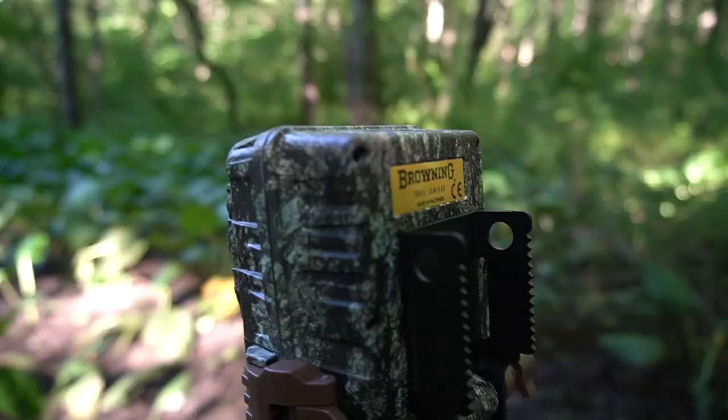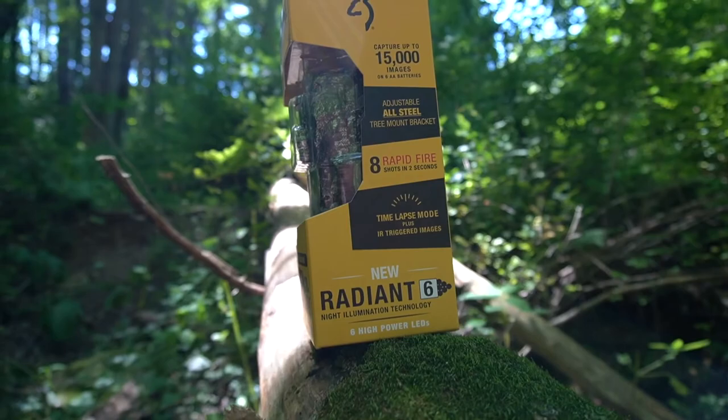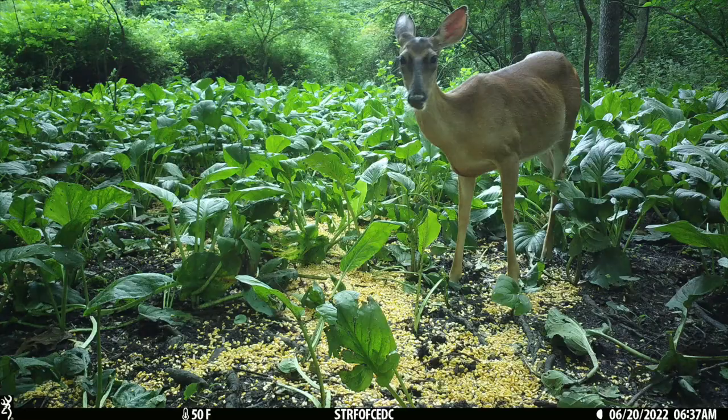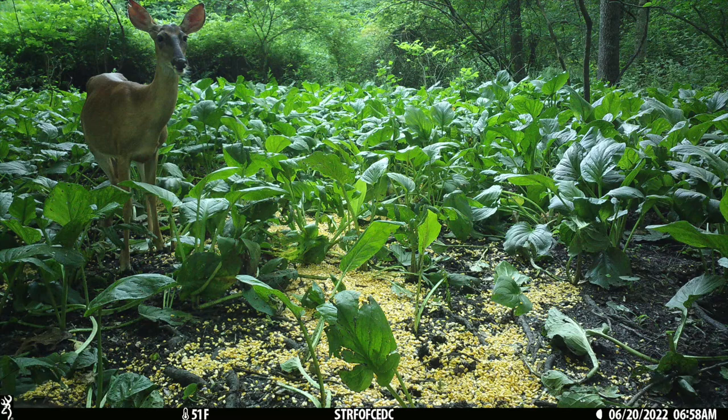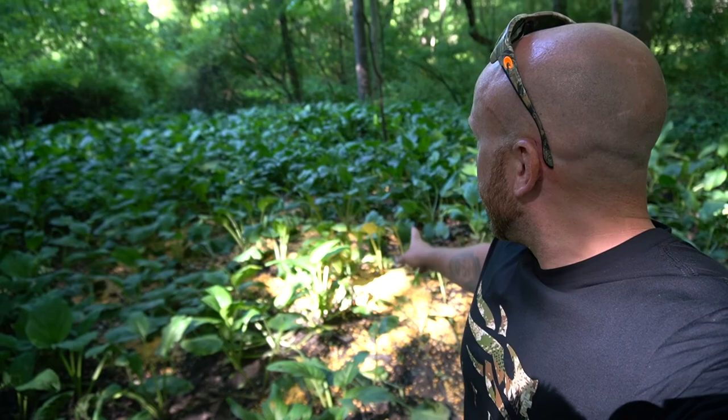If you were wondering what mount I'm using for my Browning Strikeforce Pro DCL, it's a stick and pick tree mount — it just screws into the tree. You don't need a perfect tree; it doesn't matter if it's smaller or bigger like a strap, which you sometimes fight with depending on the tree. Browning does give you a strap in your package, but if you didn't want to use that, I recommend the stick and pick. It works on many different angles and pretty much any tree. I'll link that down in the video description.